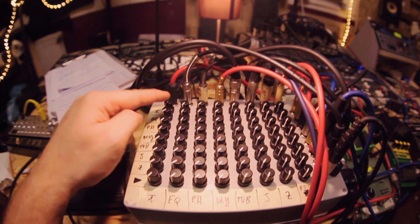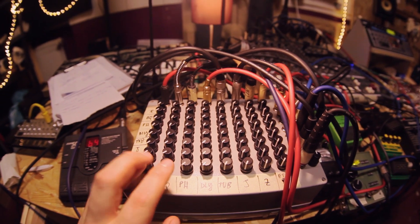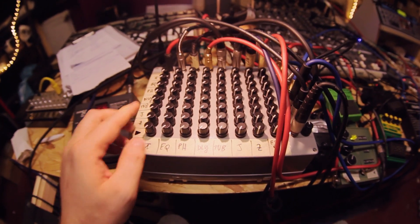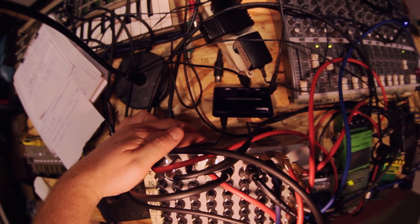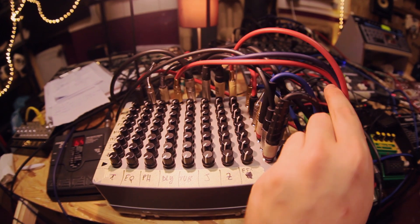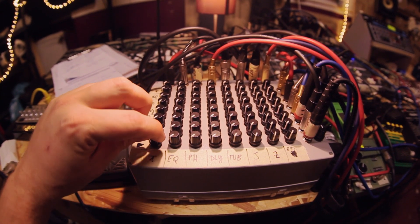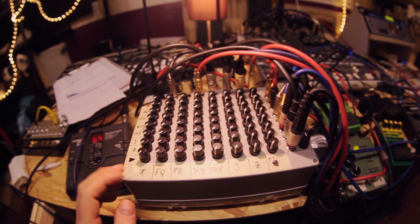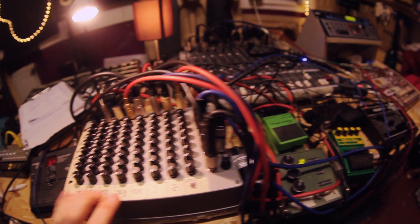The Matrix Mixer is an 8x8 matrix, so a total of 64 matrix junctions. It's an active mixer. It has a built-in transformer and power supply unit, so you just have to plug in the power cable and turn it on. It has a gain of 2.2, meaning that when you turn a knob all the way up, what comes out is a little more than double what came in — making it very useful for guitar pedals and low-gain electronics.